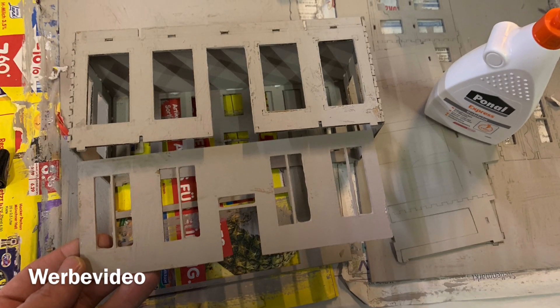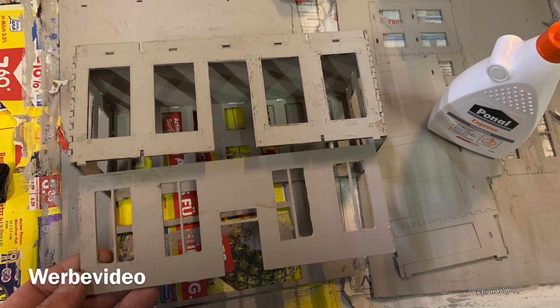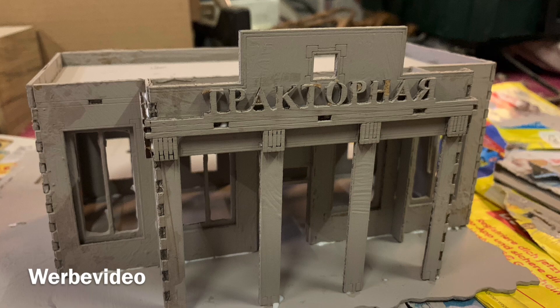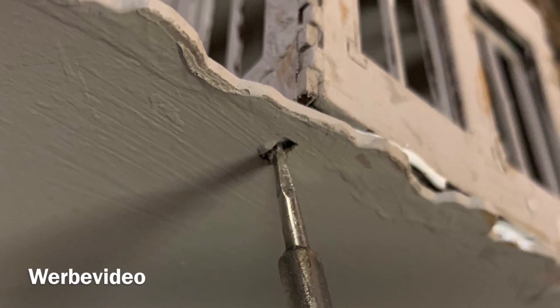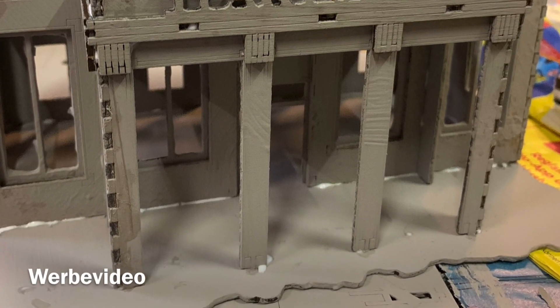If you use the express wood glue like I did, you will see first results very soon, and you can continue to glue the inner layers to the outer corpus. After that's done, it's time to connect the corpus to the base plate, and there you might want to use a screwdriver to enlarge the open spaces a little bit for a proper fitting.